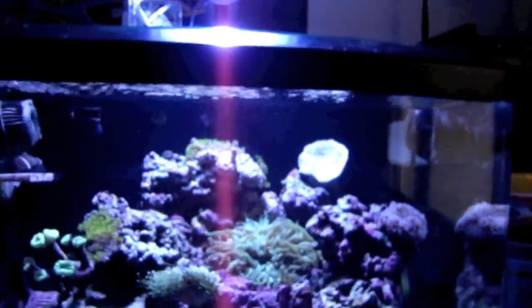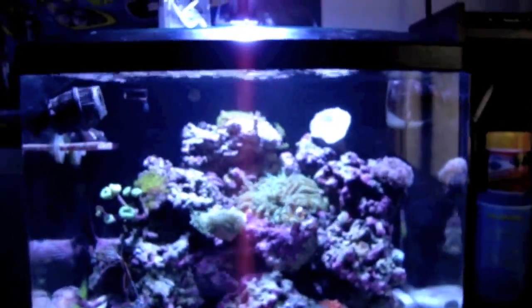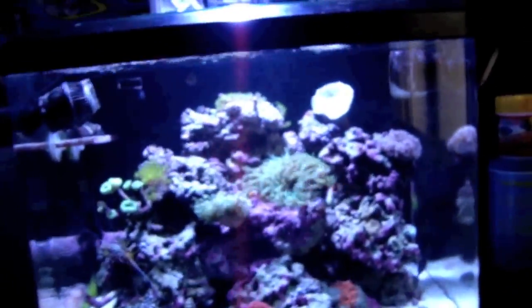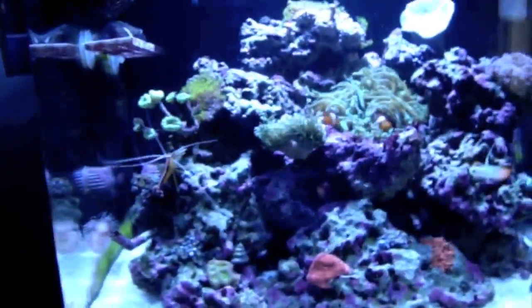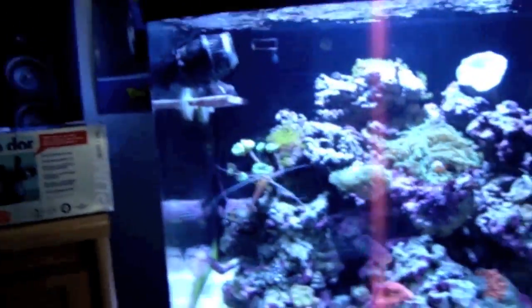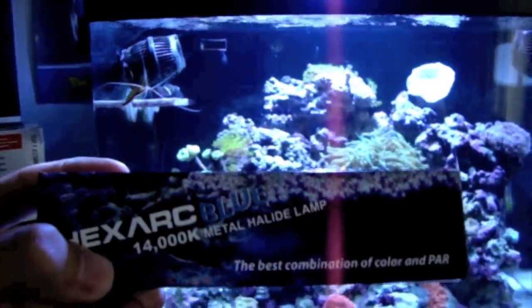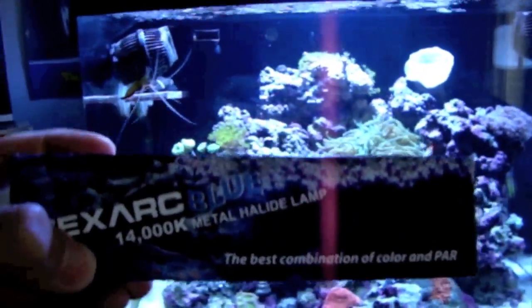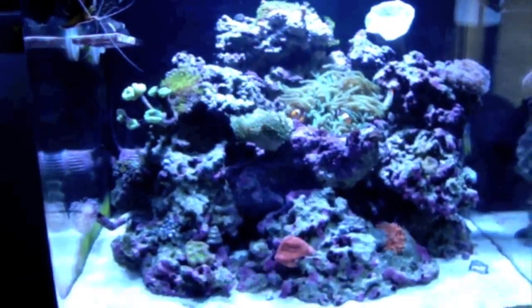I attribute that to the old metal halide bulb, so I went and bought a new bulb. I went to eBay — that's where I like to shop first. I found the light bulb there at the cheapest price with shipping. It's an excellent bulb — the Hex Arc Blue 14,000K metal halide bulb, made by Phoenix.